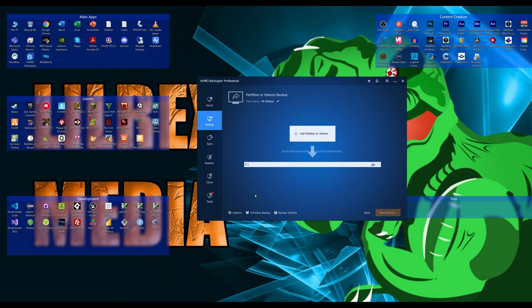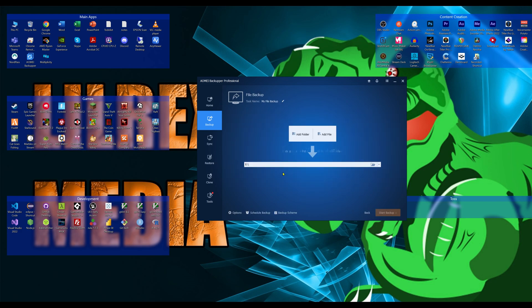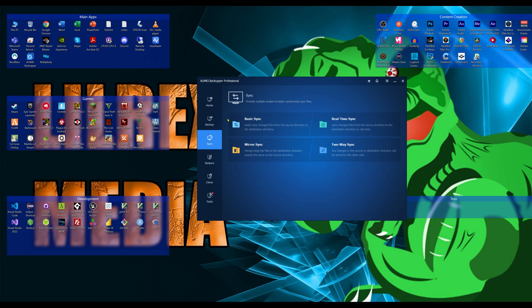System Backup and Disk Backup were covered; there's also Partition Backup which has all the same options. If you're splitting your disks into several partitions and only want to back up one, you can do that instead of backing up the entire disk. Then there's File Backup, which is just backing up files like your Documents folder.